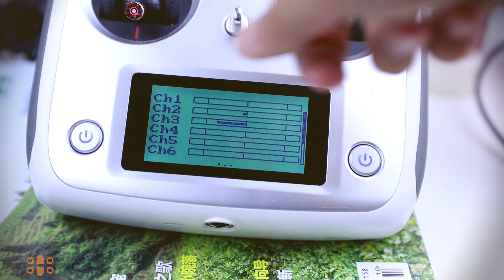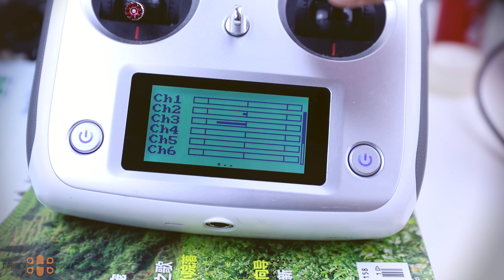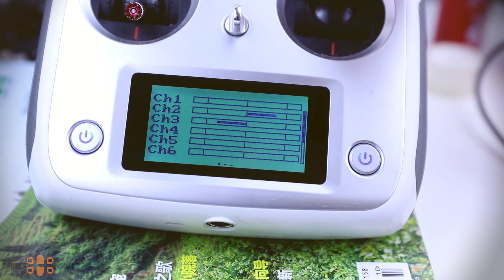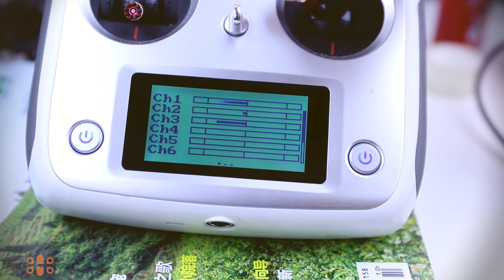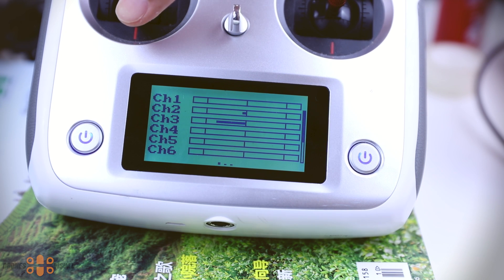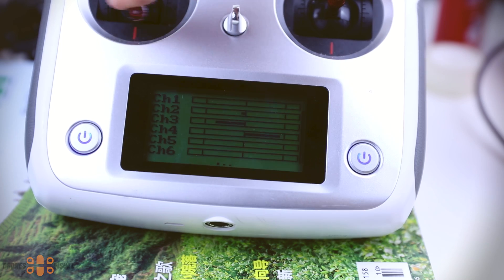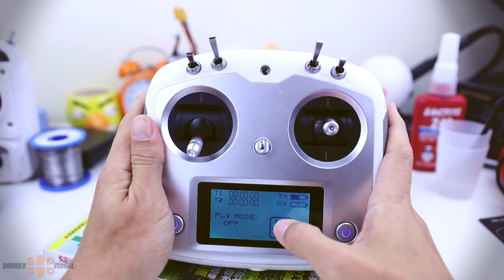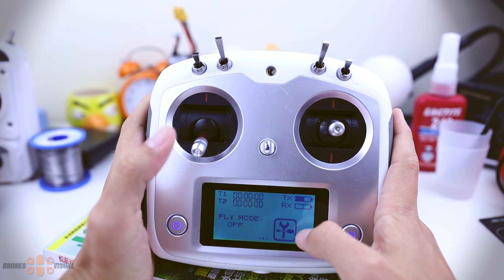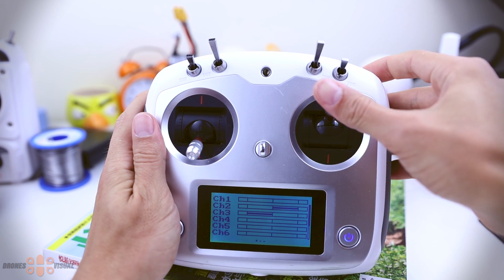Let's take a look at whether the channels are behaving properly, especially the endpoints that were an issue in the previous update. We go to the channel section and check channel by channel. If you see that your channels are not behaving in the desired way, I'll show you a very easy fix. To correct any irregularities we do a factory reset — navigate to the factory reset section in the system menu and press 'Yes'. Then return to the channel section and monitor again — everything should be working properly now.